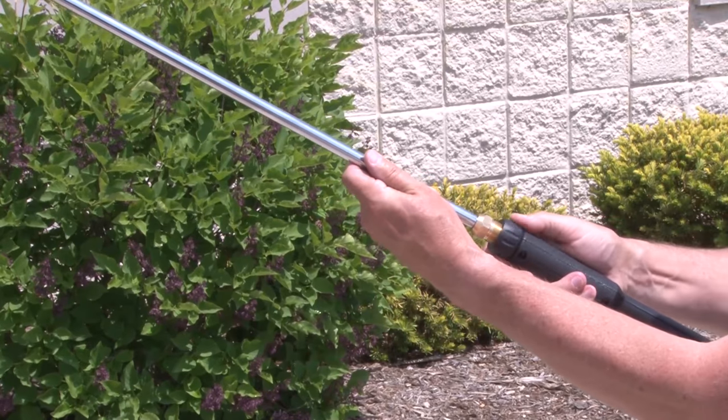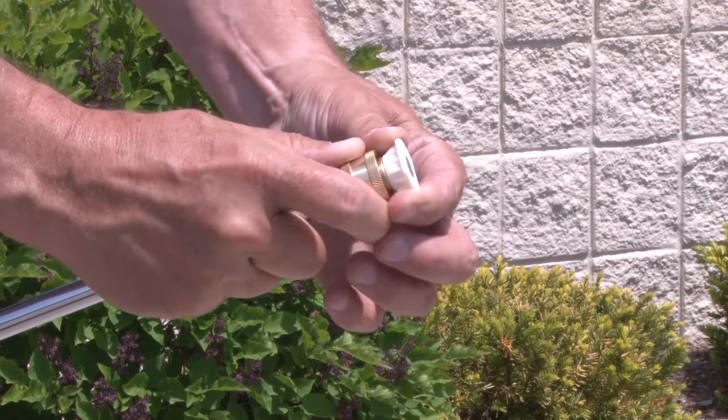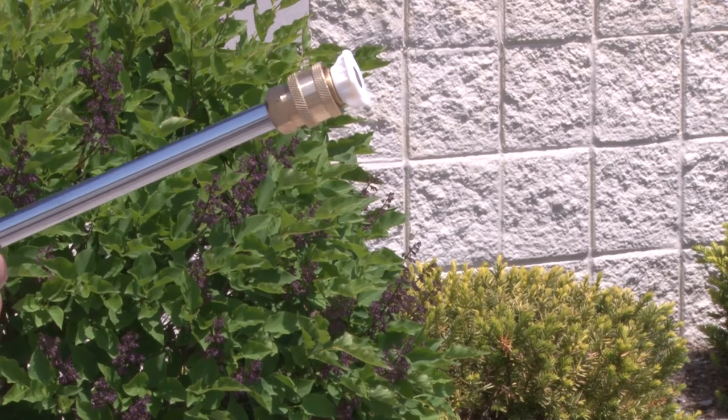Attach the nozzle extension to the spray gun and attach a spray tip. You may have to twist or lightly tug on it so that it snaps into place.